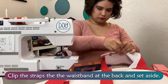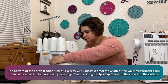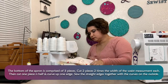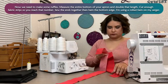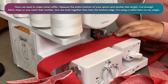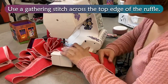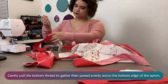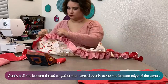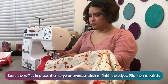Clip the straps to the waistband at the back and set aside. The bottom of the apron is comprised of 3 pieces. Cut 2 pieces 2 times the width of the waist measurement each, then cut each piece in half and curve up one edge. Sew the straight edge together with the curves on the outside. For the ruffles, measure the entire bottom of your apron and double that length. Cut enough fabric strips to reach that number, sew the ends together, then hem the bottom edge — I'm using a rolled hem on my serger. Use a gathering stitch across the top edge of the ruffle, gently pull the bottom thread to gather, then spread evenly across the bottom edge of the apron. Baste the ruffles in place, then serge an overcast stitch to finish the edges. Flip, then topstitch.